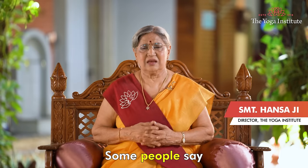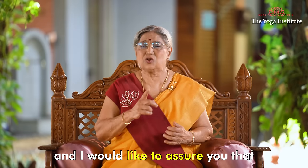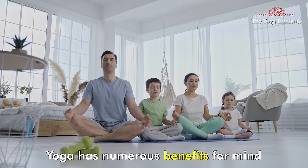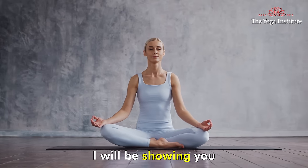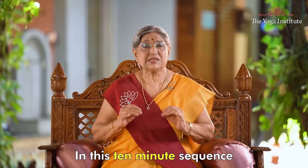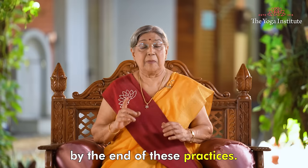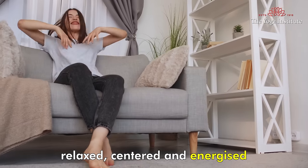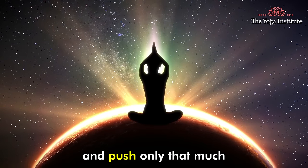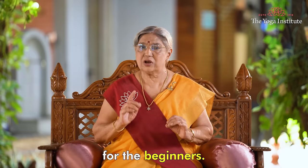Namaskar. Some people say yoga is not possible for them, but I have been teaching yoga for many years and I would like to assure you that yoga is possible for everyone. Yoga has numerous benefits for mind as well as body. Today I will be showing you a Yogasana sequence that is good for beginners who are in good health. In this 10-minute sequence, we will be focusing on some easy Yogasanas. By the end of these practices, you will feel more relaxed, centered, and energized. Remember to listen to your body and push only as much as you feel comfortable.